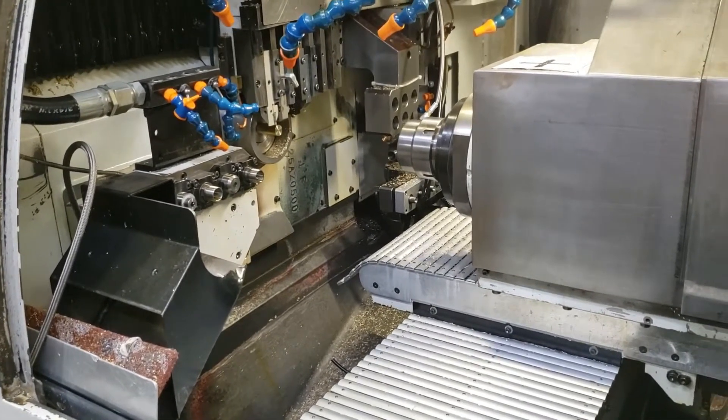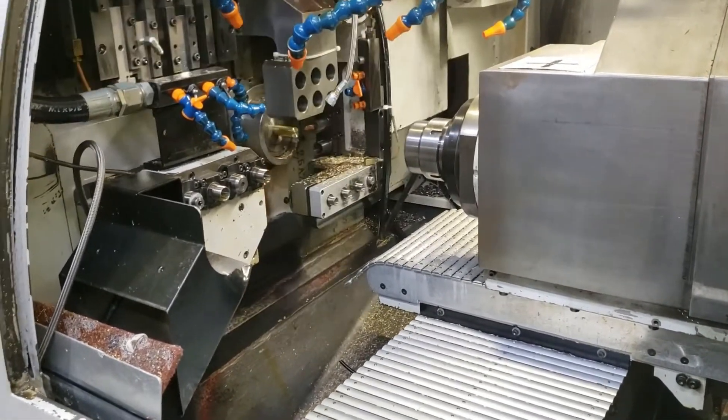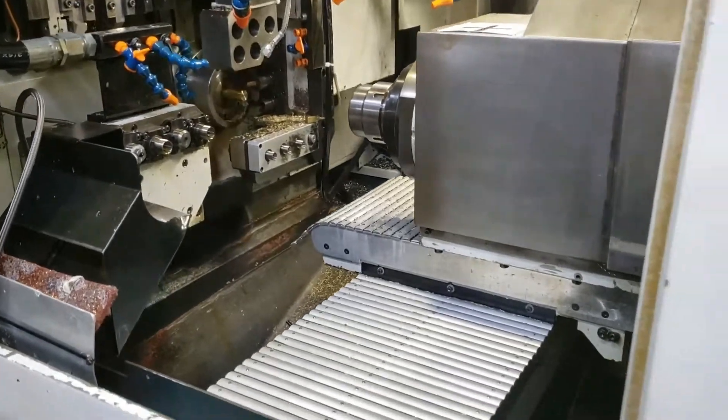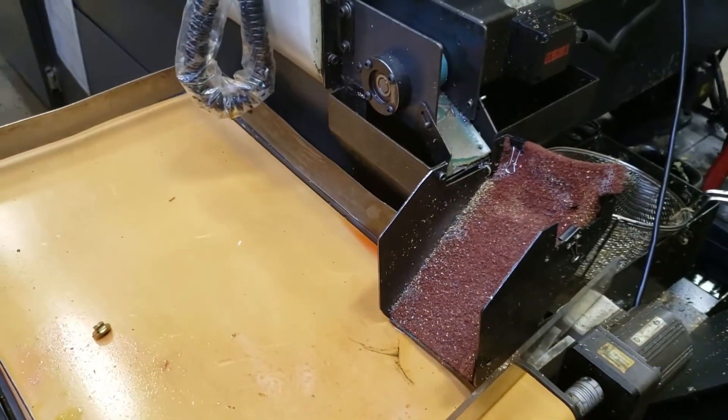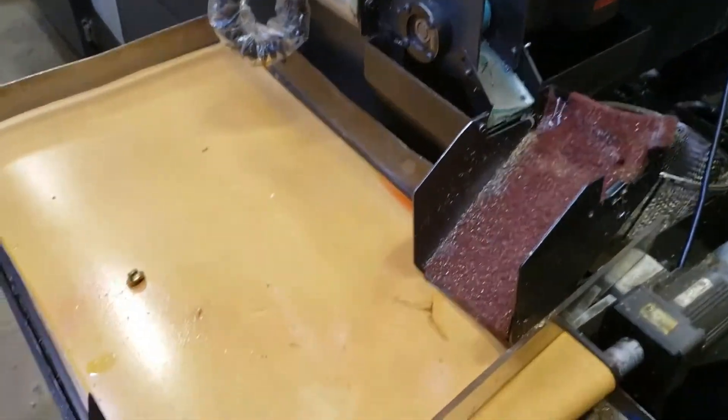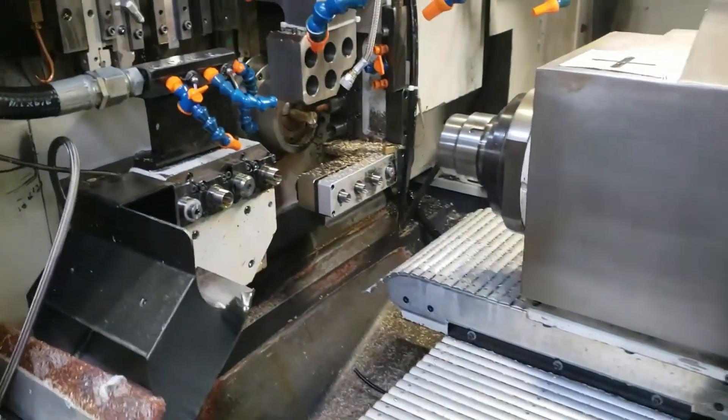Indexing over to cross live tools for a milling operation. You can see where the part comes down the conveyor to the part chute. Looking back at the machine, we are milling.